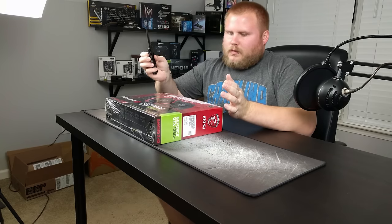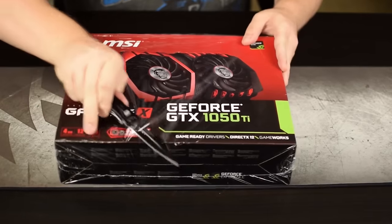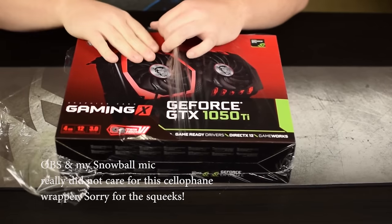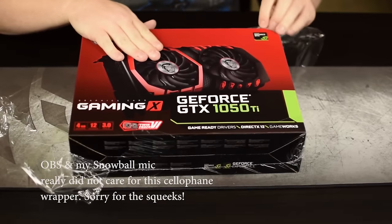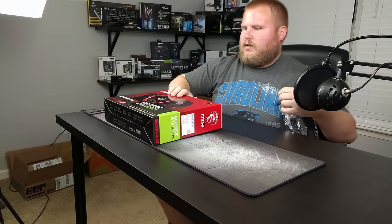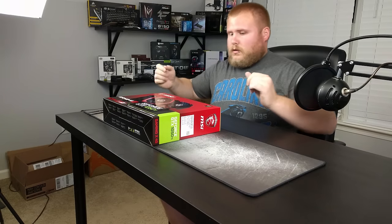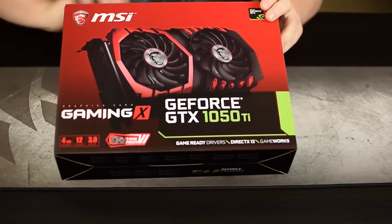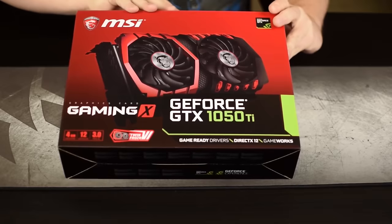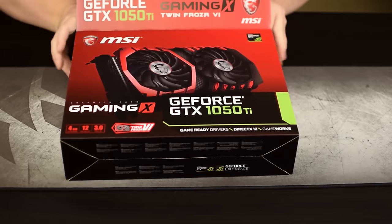I should probably go to some kind of group for this. Let's unbox this bad boy. So we've looked at just about every other Pascal card so far, save the 1070 — which I do currently have one — and the Titan X Pascal. The 1070 will obviously be coming in the near future; Titan X Pascal remains to be seen. So let's unbox this guy — this is the 1050 Ti Gaming X from MSI.